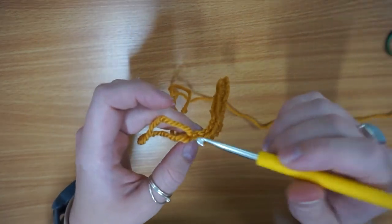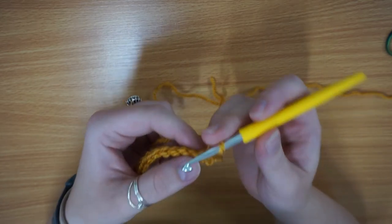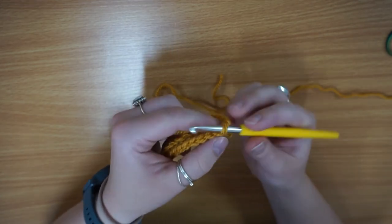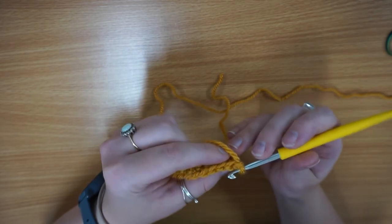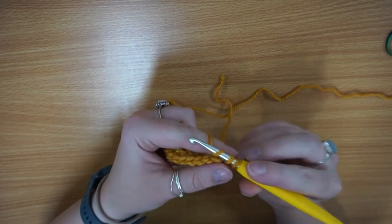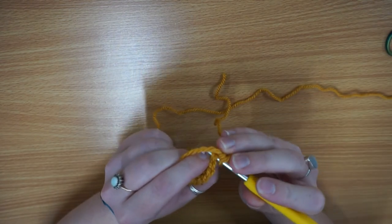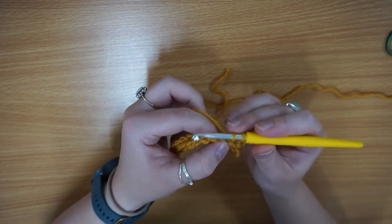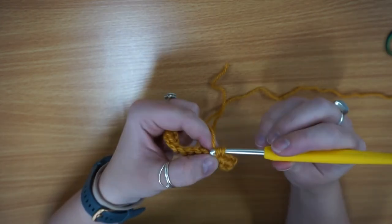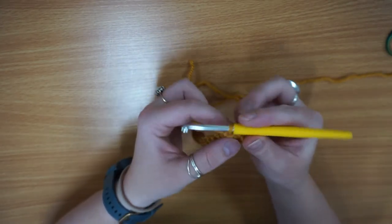I'm just going to pop my hook back in there, flip it around, and then instead of working through just one of the loops you're going to work through both loops of your V. So that's both sides — you want to go just underneath the V, yarn over, pull through, yarn over, and pull through again. That's your US single crochet or UK double crochet.